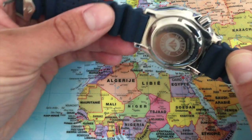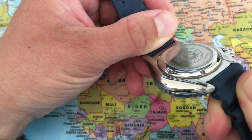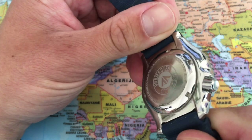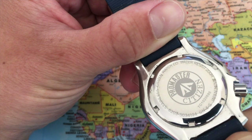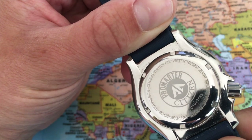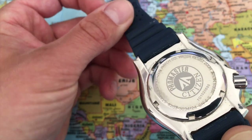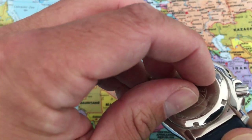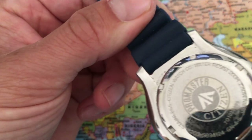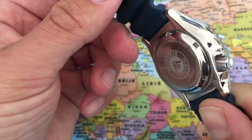Now let's have a look at the Citizen case back. The case back is screwed down, and we have the Citizen logo — not as pretty as the Seiko in my opinion. The protective plastic is still on it, so let's take it off. Very simple, very plain.